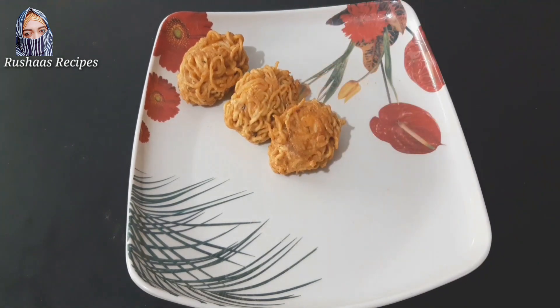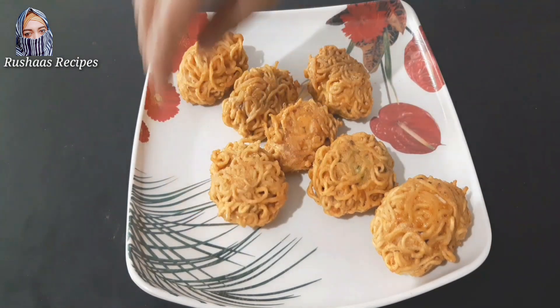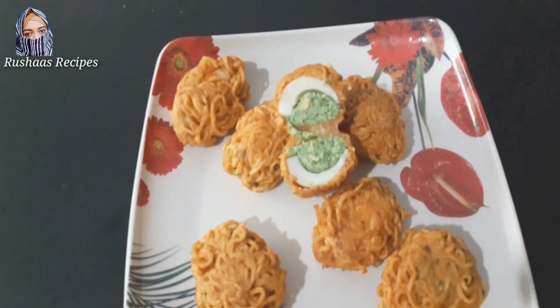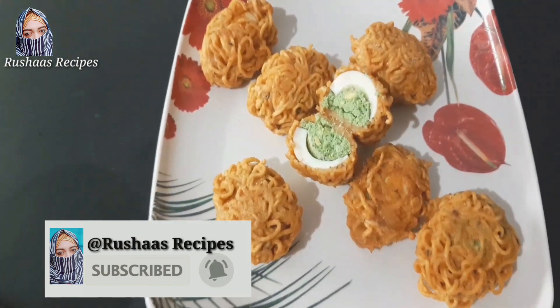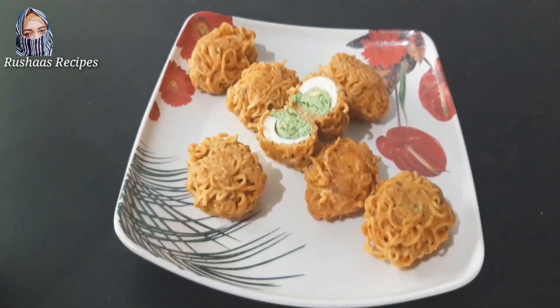I will watch the short videos of variety. Please like it or comment it down. I am ready to comment. Subscribe to our channel and press the bell button.